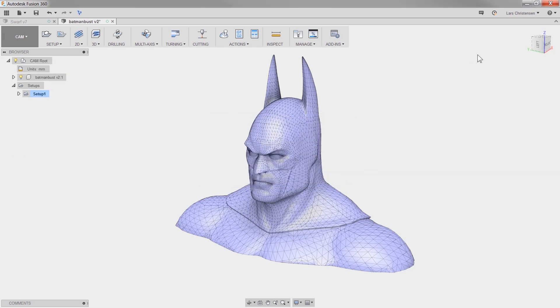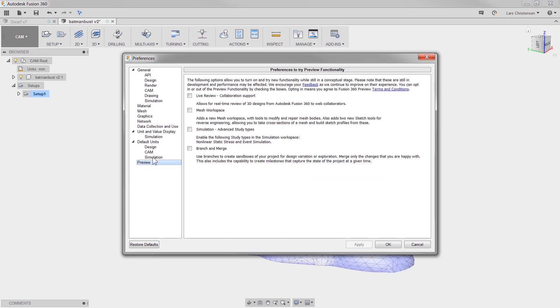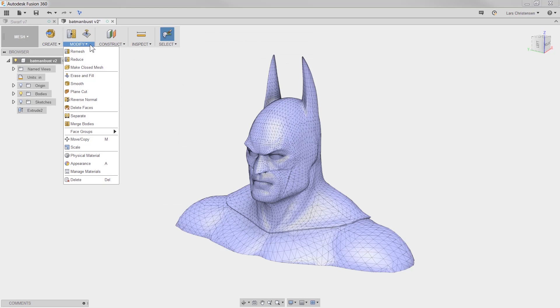It is easy to do. Just click your name, select preferences, and in the preview section check mesh workspace. Now you can not only machine your mesh file but also delete, reduce, and smooth that model.